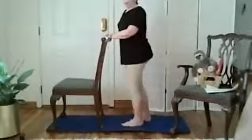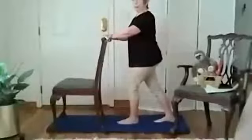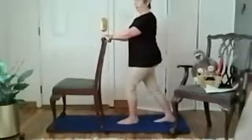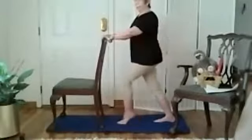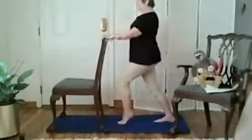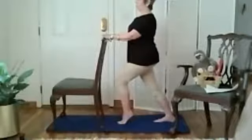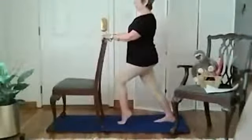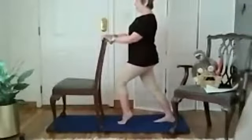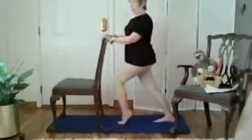One foot directly behind the other and way back, just doing that and bending the forward knee — you're going to feel a big stretch in the back leg. Lift the heel on the forward foot, look straight ahead, pull your chin in. Keep the back heel on the floor, lift the forward heel, and lean in from the pelvis, from below your belly button. Shoulders down, no slumping over.